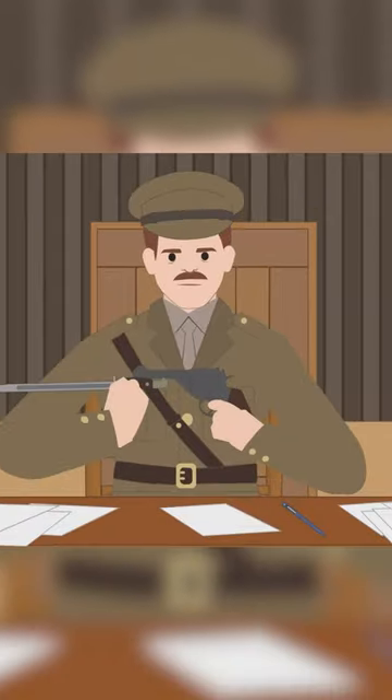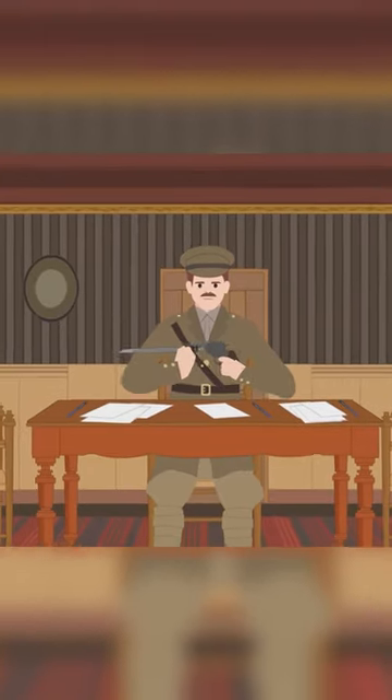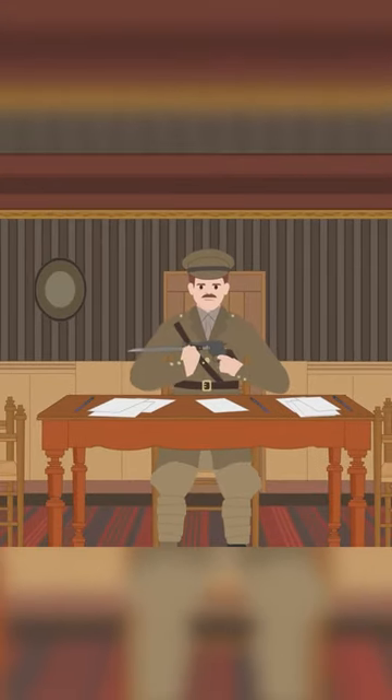With this idea in mind, Arthur Pritchard began designing a bayonet for the Webley Mark VI service revolver. Pritchard was a retired British officer who re-enlisted in the army when World War I started.